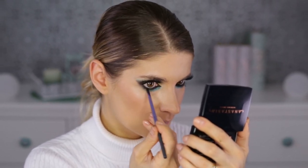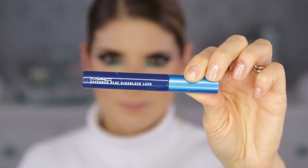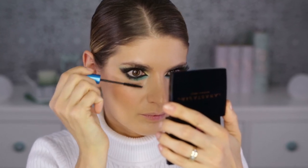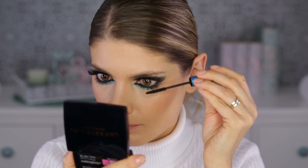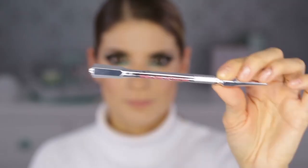For the lower lashes, I'm using another product I love — the MAC Extended Play mascara. It's waterproof and it doesn't budge at all. Needless to say, this is another very good friend of mine, as anyone who has watched my videos from the beginning will know.